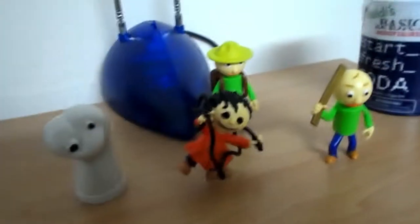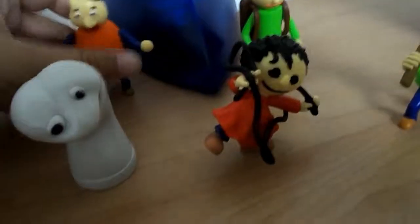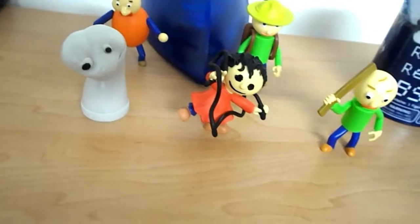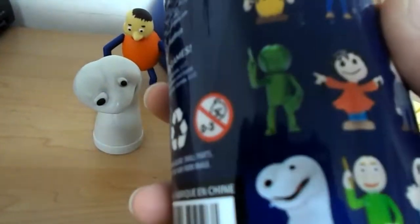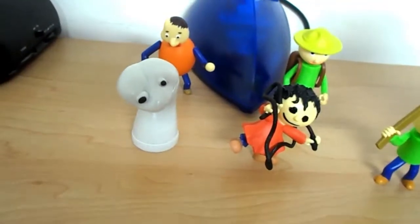I do want to get Gotta Sweep, the Principal, and also First Prize. I am a little disappointed because here on the checklist it's showing him holding a quarter, but he's not actually holding a quarter. And there's a rare green metallic Baldi I would like to find. There's First Prize, but Gotta Sweep's not on the checklist and is nowhere to be found.